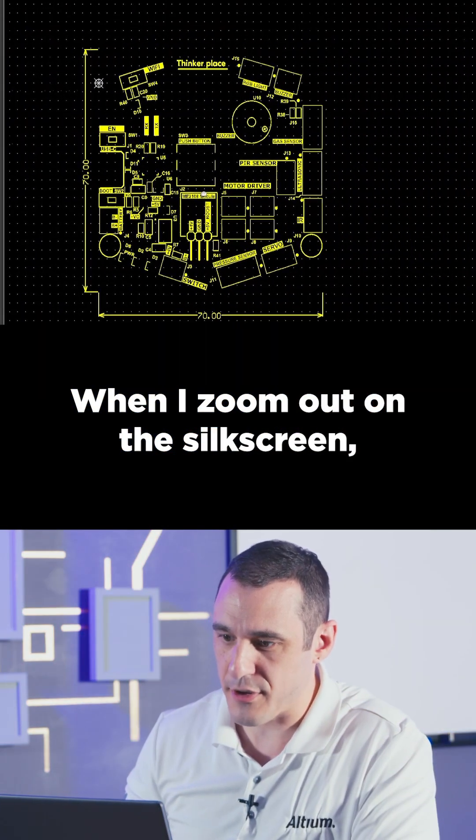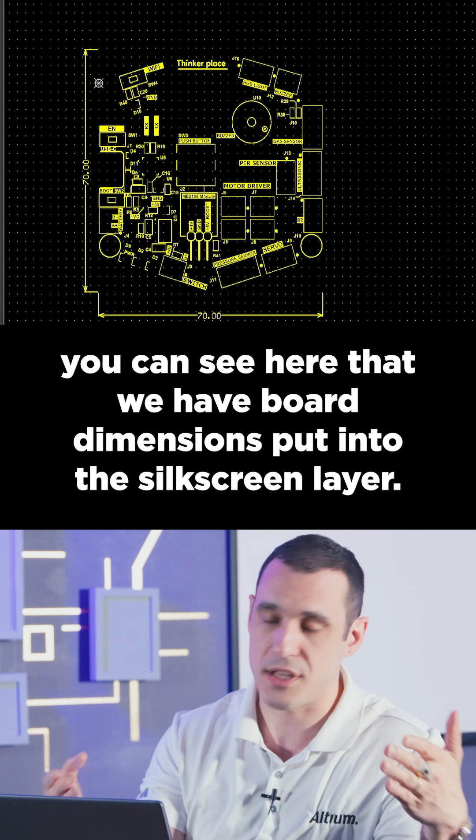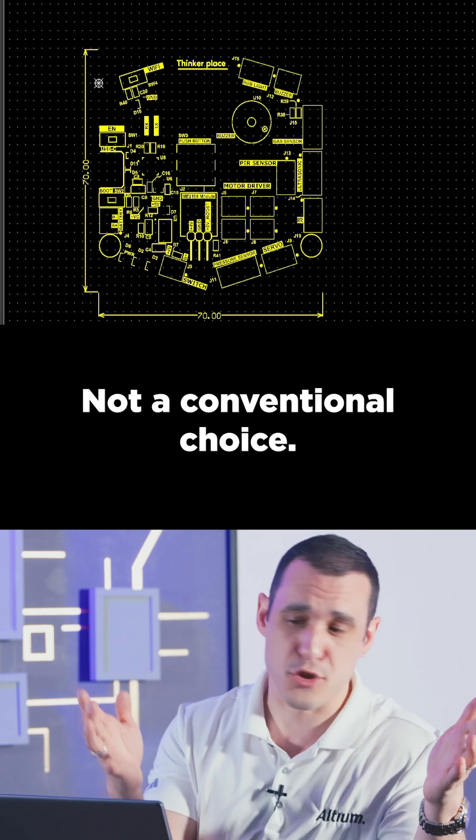When I zoom out on the silkscreen, you can see here that we have board dimensions put into the silkscreen layer. Not a conventional choice.